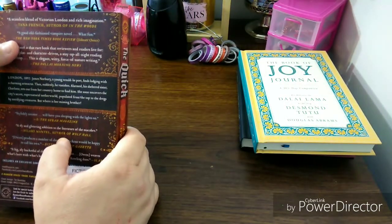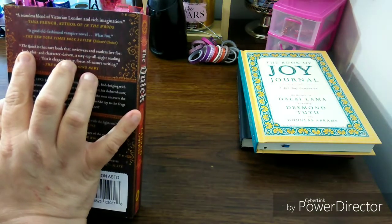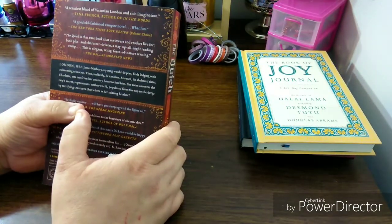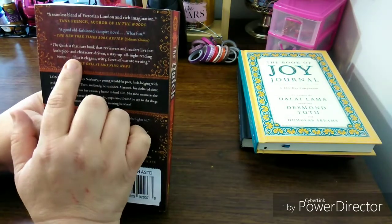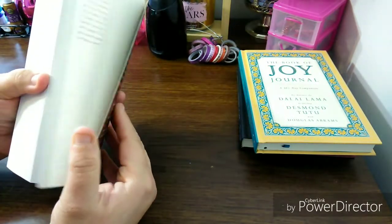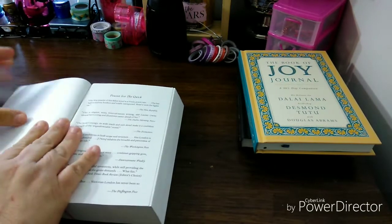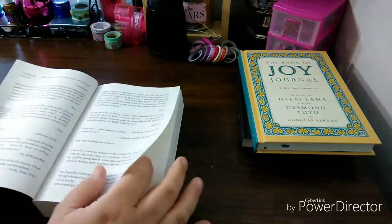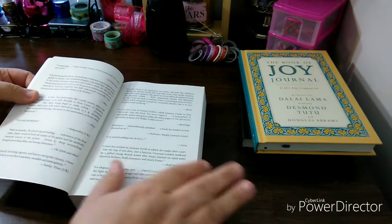This one was a New York Times Book Review Editor's Choice. The Quick is that rare book that reviewers and readers live for — both plot and character are driven, a stay-up-all-night reading. That'll probably be me. This is elegant, witty, force-of-nature writing — The Dallas Morning News. I'm gonna be up all night. Please pray for me. I tend to binge a lot of things at night. So then you have The Praise of The Quick — a lot of people talking about it, and even more. This is a lot of reviews.